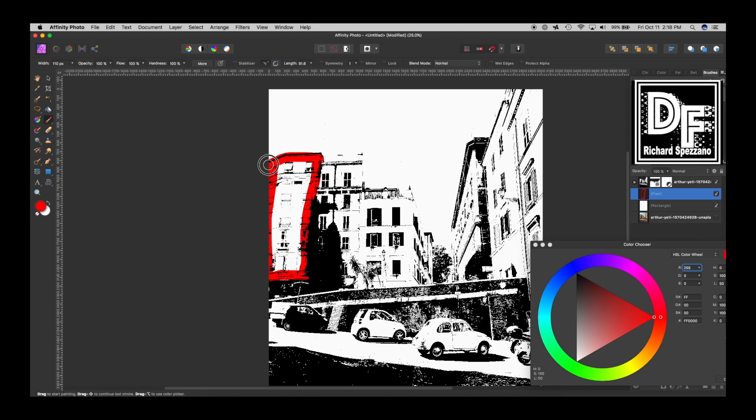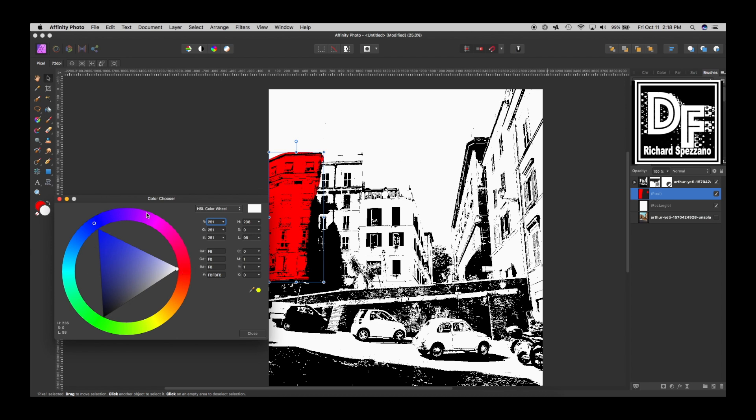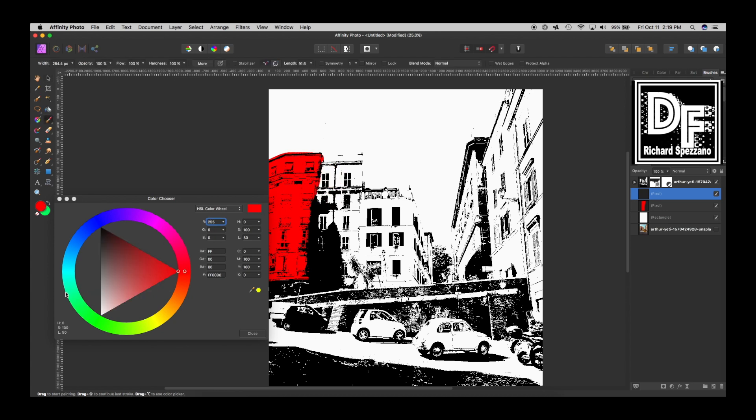It doesn't have to be exact — Warhol wasn't exact, so I'm trying to keep the feel. You see how some of that goes out of line; I'm not worried about that. You could name each layer if you want — like 'left building' — but I'm going through this quickly to keep the tutorial short. Since it's red, the opposite on the color wheel is somewhere in the green family, so now I'm going to do a new pixel layer and pick a bright green and go to the next building with the paintbrush.